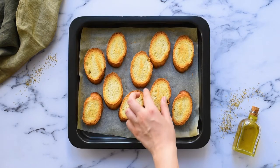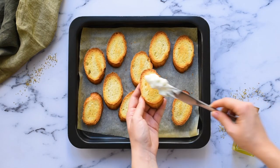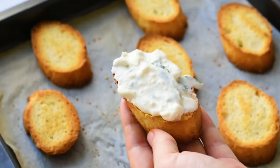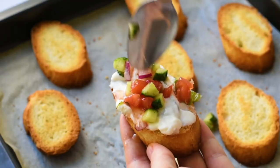Now we're ready to assemble the bruschetta. Spread the creamy feta mixture on the bread and top with the Greek seasoned veggies.